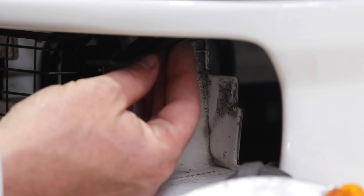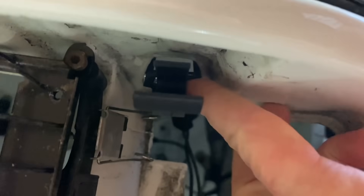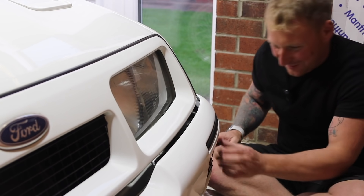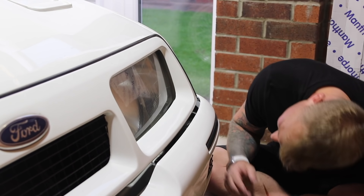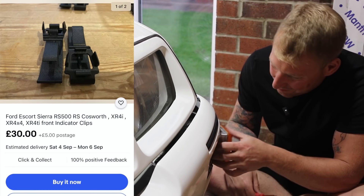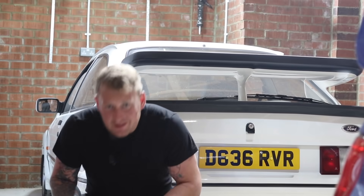That goes in there, just pops up there. I think I might have to clean all this, it's minging. That fits absolutely perfect — that's a 3D printed part! He sends a price list too. I want to swap that over — that's unbelievable, that literally is. Let's see what else we've got.